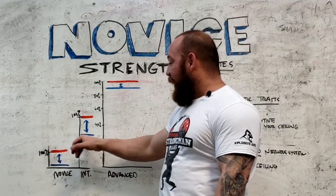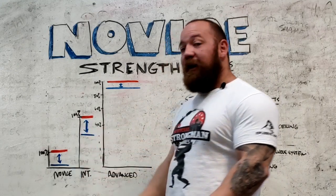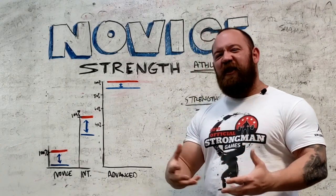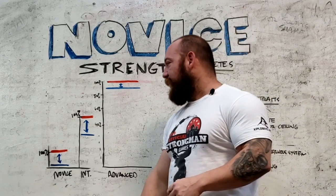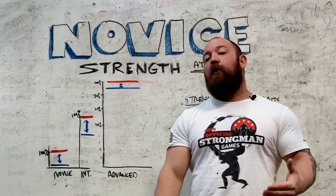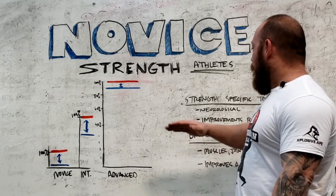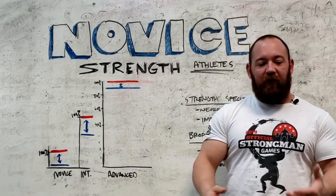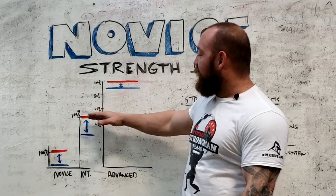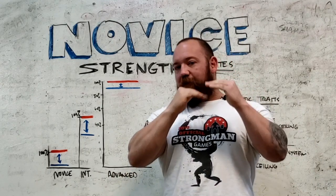As you get more advanced, the broad traits improve, which means the ceiling improves. Going from novice to intermediate, you're accruing more muscle tissue, getting a better handle on technique, your joints start to thicken out, and you become more resilient. The most advanced lifters have the highest possible ceiling for their weight class. On top of those broad traits, over time you add more strength-specific development through routinely doing singles, doubles, and triples, which increases nervous system efficiency and closes the gap between your baseline and that ceiling.